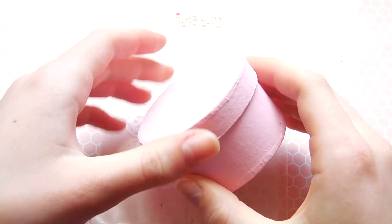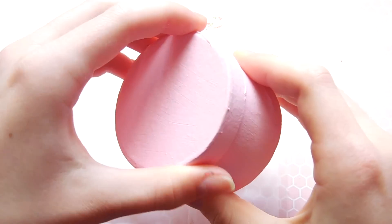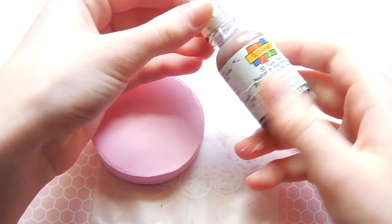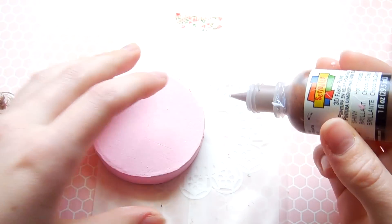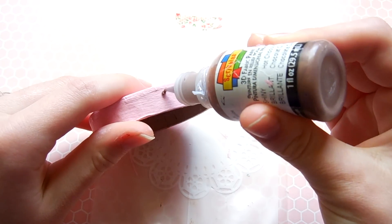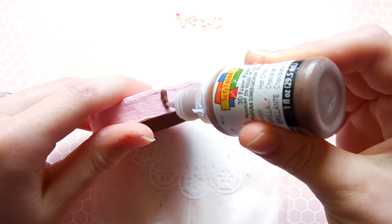First of all, you will obviously need a box. This is just a cardboard box I got from Michael's that I painted pink, and I'm going to take a brown scribble and use it to add some chocolate drip details around the edge of the lid.